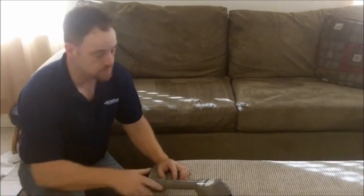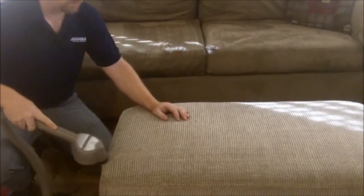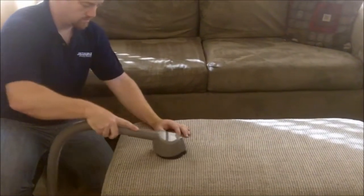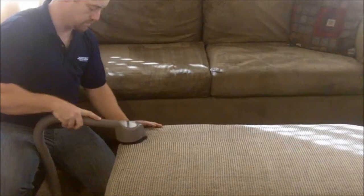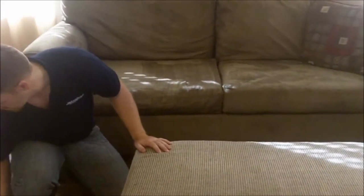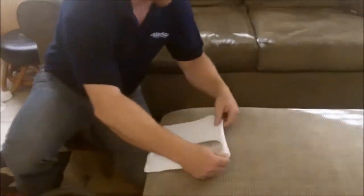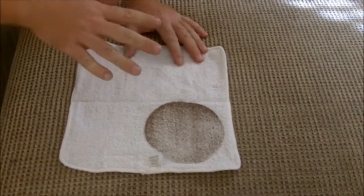So what I'm going to do is run the dry vacuum over this ottoman and we're going to see just how much soil I pull out, and I'll give you an idea of what's in upholstery that can create allergies. As you can see, we only did about half of just the surface. You can see the amount of soil we pulled out — this is dust, dirt, there's pollen in here, there's all kinds of things in here that can actually create allergies.